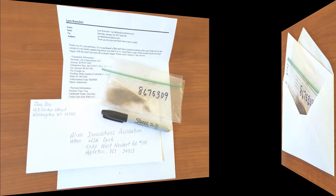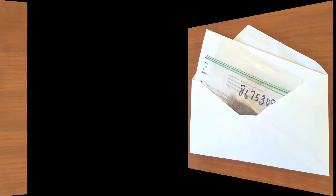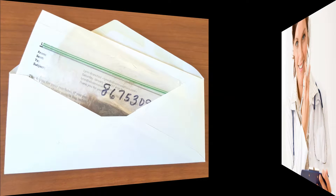Step seven: in your confirmation email, you will be assigned an order ID. Please write this number on the outside of your small baggie. Step eight: place the small baggie and a copy of the email in an envelope and mail it to our lab using second day mail service.